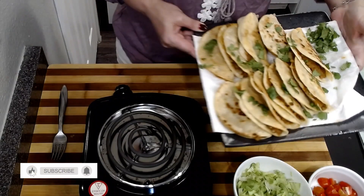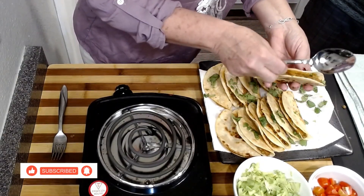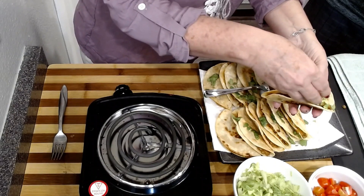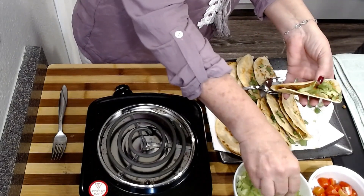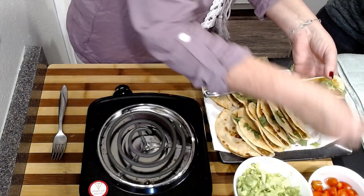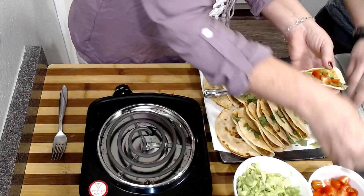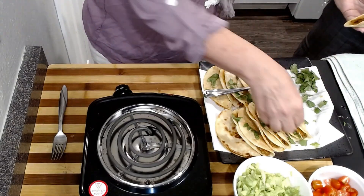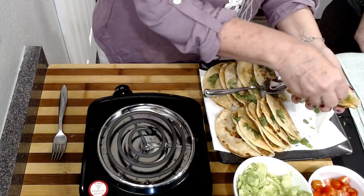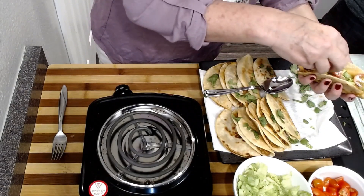Does anybody want to help me taste this? So what we're going to do is just open this. Do you want me to fill this for you? Just open it a little bit, put your lettuce in. Do you want to grab the Cholula or the Sriracha? We're not going to do a salsa today — we're going to do some hot sauce because when I tested these, it just tasted so good. Here's yours and I'm going to fix mine. It's hot, be careful. Put some Cholula in there!